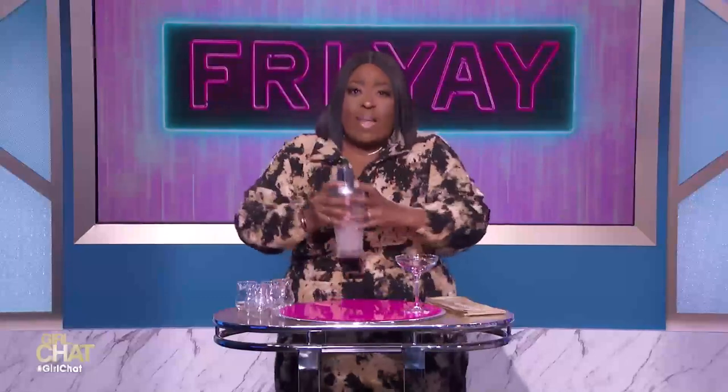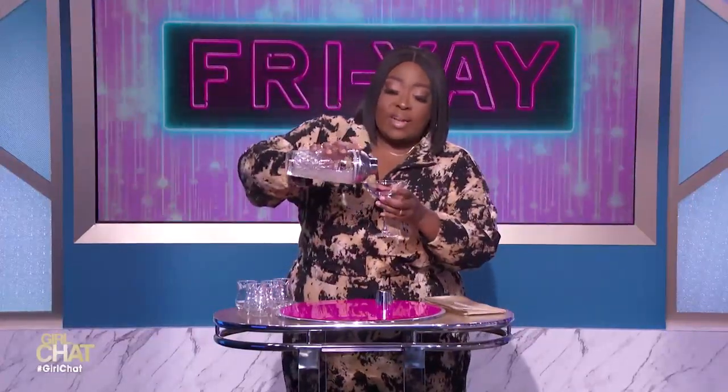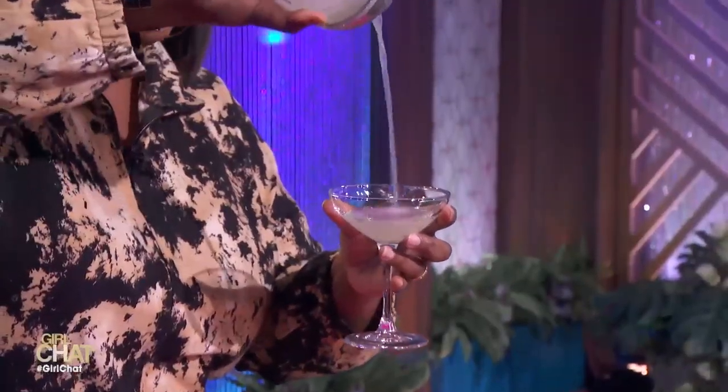OK, and then you just top it off in the shaker and you give it a good shake, shake, shake! Shake it, shake it, G-Money! Shake it, don't break it. And then you put it in a little glass like this. Watch this pour — yes! Oh, this smells so good. And then you put your little straw in,